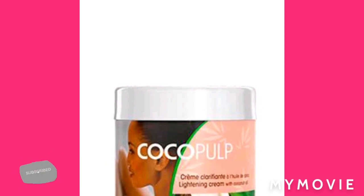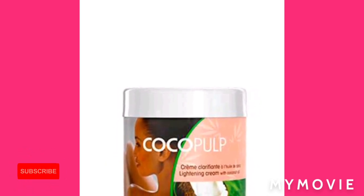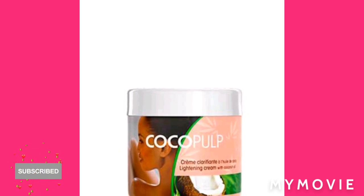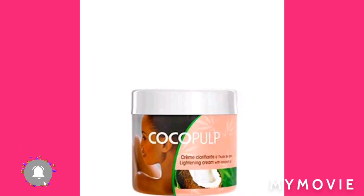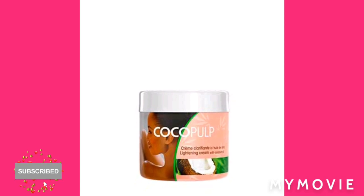So guys, this cream is one of the amazing creams you can use to lighten your skin and get an even skin tone without any bad irritation. You know when you're trying to do your bleaching and you see uneven skin tone or white patches — not with this cream. This cream and lotion with the oil, you can mix the oil with the lotion.